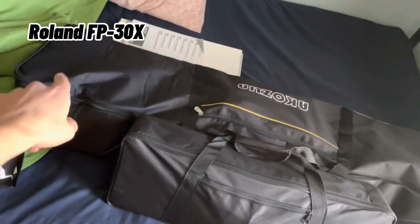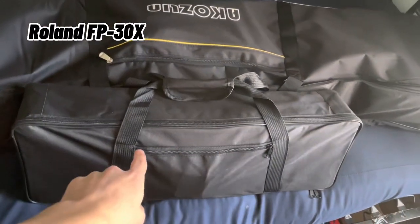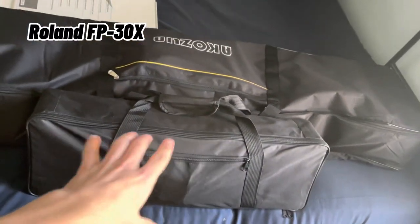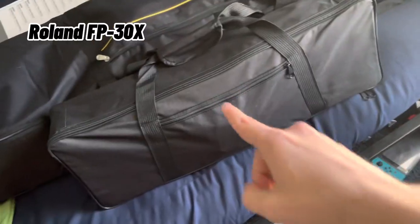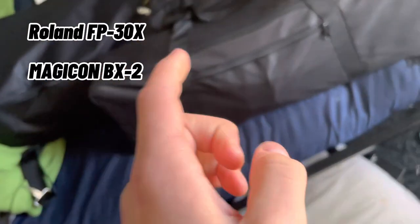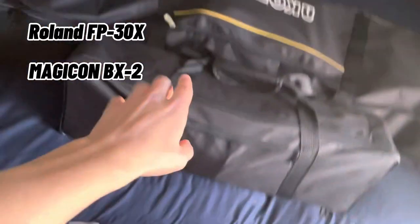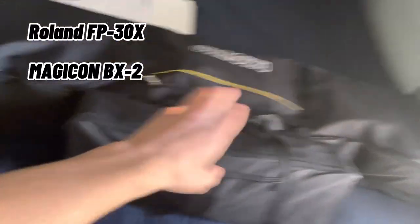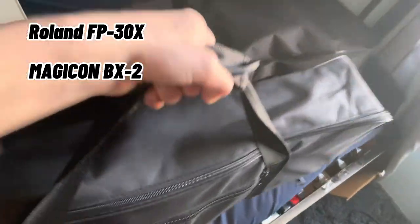This one right here is the Roland FP-30X, and this one right here — I had to look it up — is called the Magicon BX2. So yeah, that's what these two are, and I'll start probably with weight.